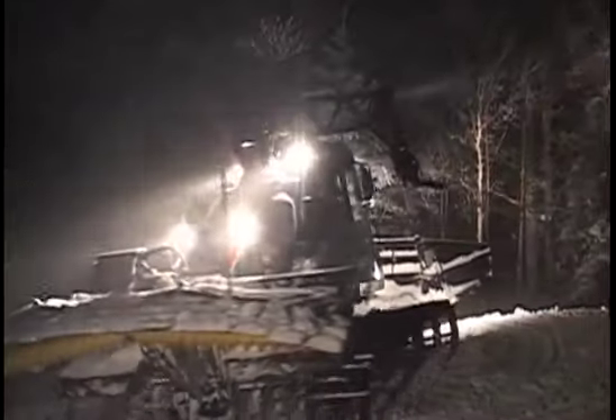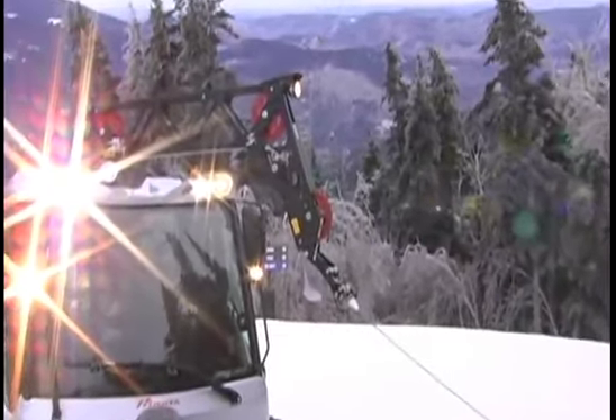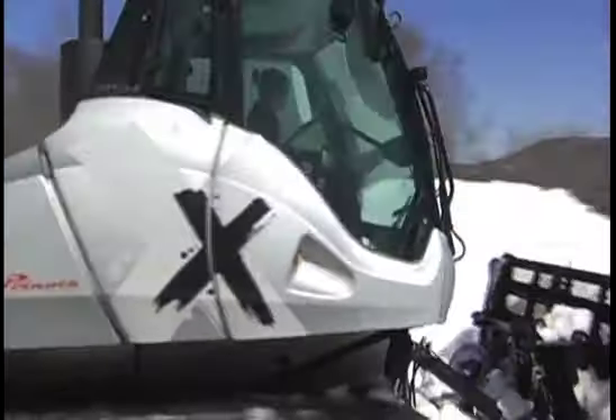It's a really stunning machine and I'm looking to get in it. Prinoth brings these unique machines and the new Sherpa — I definitely want to check it out. Prinoth brought a few cats this year: a Bison X, a standard Bison, and their new Bison Sherpa winch.